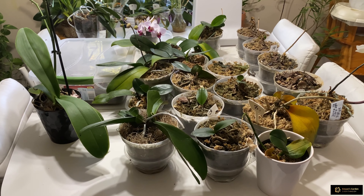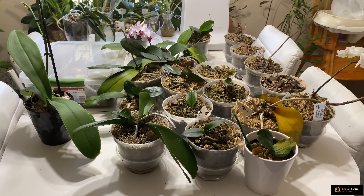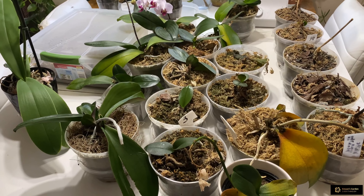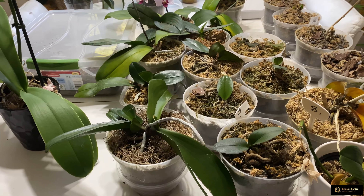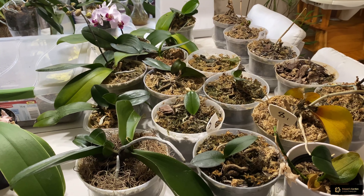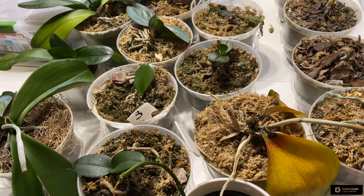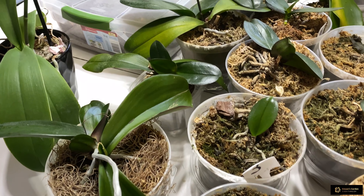Hi everyone! Today I want to talk about Phalaenopsis orchids and how to save them from dying in different stages. In front of us there are lots of orchids in different stages of dying, and I want to talk about them because most of you are asking questions in the comments about how to save this or that kind of orchid. I have examples in front of me to show you, and if you have this kind of orchid you can learn from this video and save it.